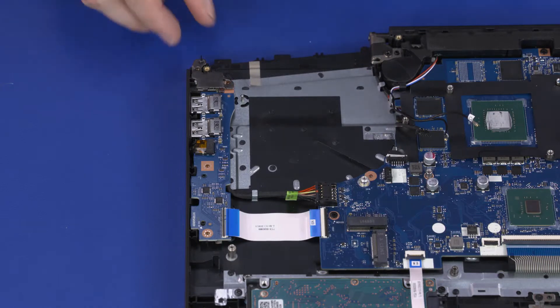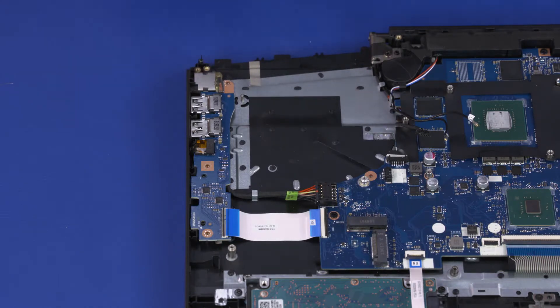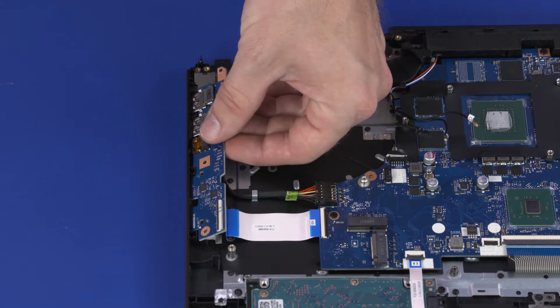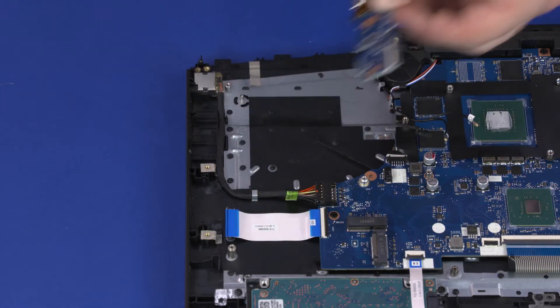Lift the DCN bracket off of the DCN module and remove. Lift the right edge of the I.O. board off of the alignment pins, slide the external connectors out of the cutouts in the top cover, and remove.